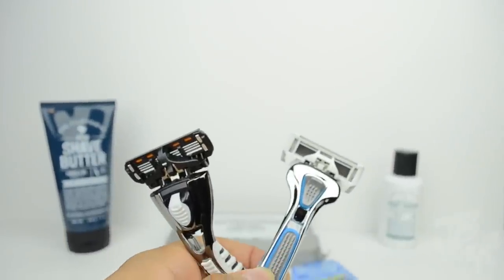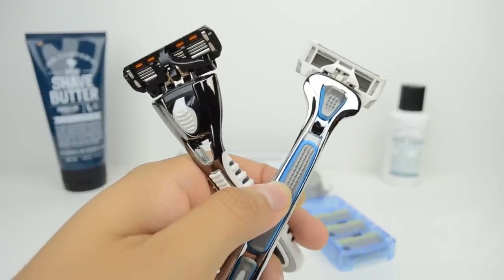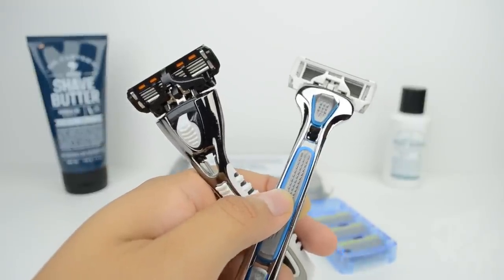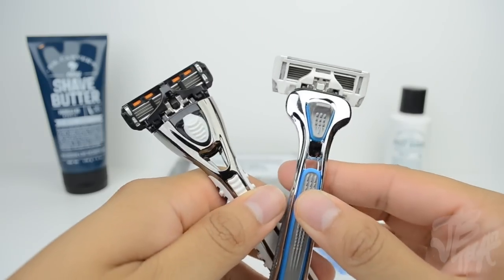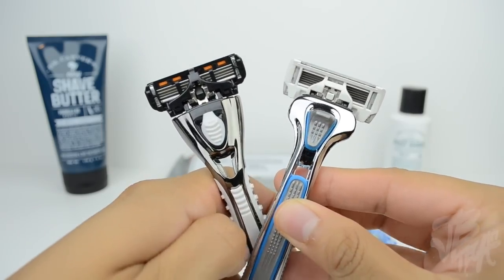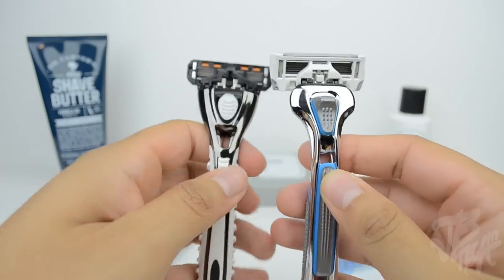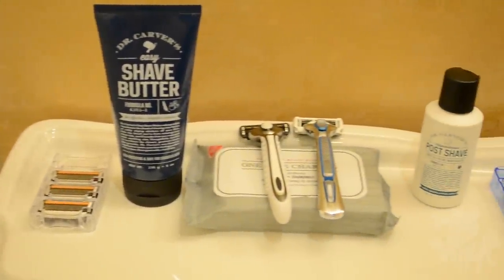One thing I can say for sure is that these handles do not feel cheap at all — they feel very high quality, especially the Executive one, which has some real weight to it. I would say they feel and look more durable and higher quality than your average razors at a local pharmacy. But how about we actually put this to the test?